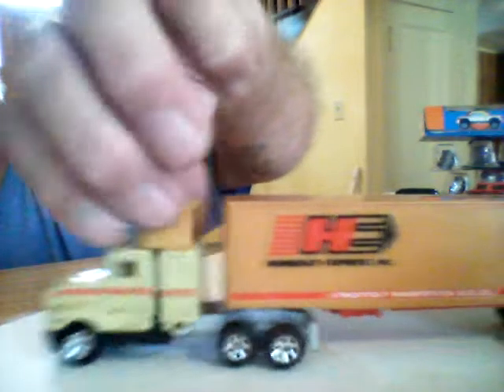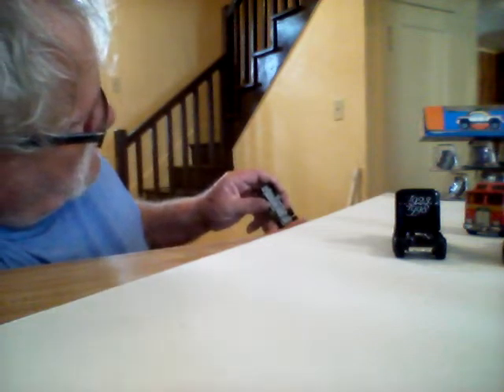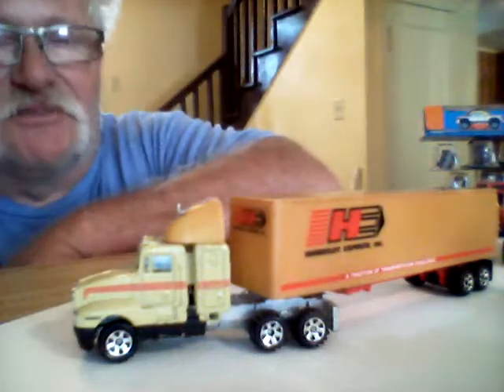Here's one — a tractor and trailer both. This is pretty cool, a nice one. I can't see the writing on it, it's too little for me. Anyway, it's not a bad little casting. It rolls good. The back wheels give kind of a problem on the trailer, but it's alright. It doesn't have the doors on it, but that's okay.